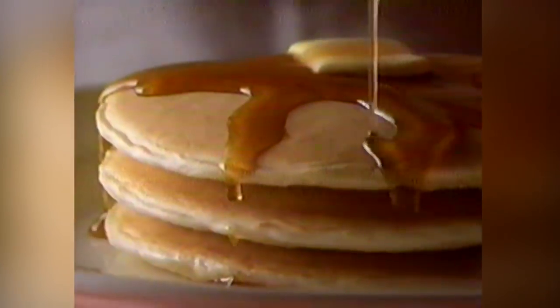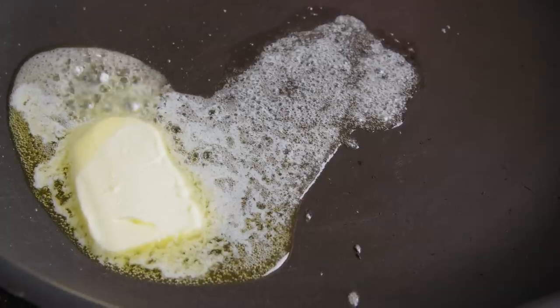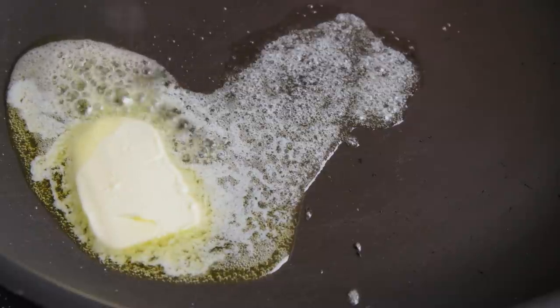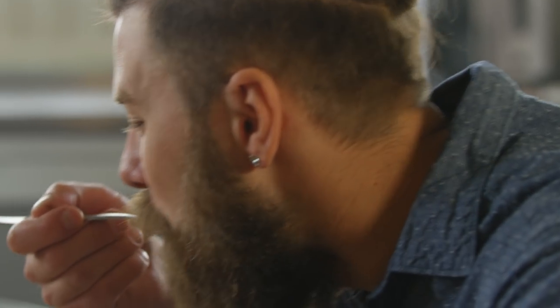If you do want to make pancakes out of this mix, just combine a cup of it with a cup of milk, an egg, and a tablespoon of melted butter or vegetable oil for a batter that's all ready to go. That should still leave you plenty left over to enhance your breakfast potatoes, and even fry some fish for dinner as well.